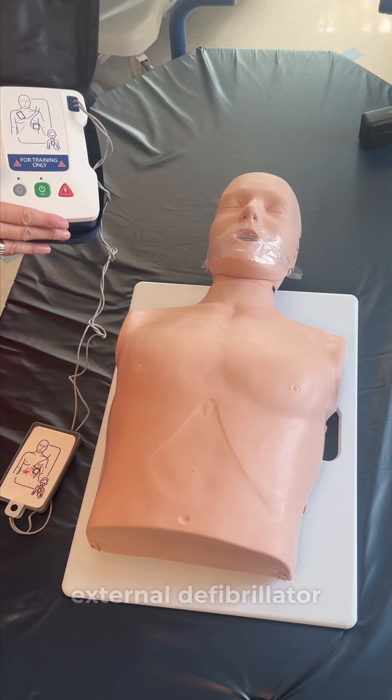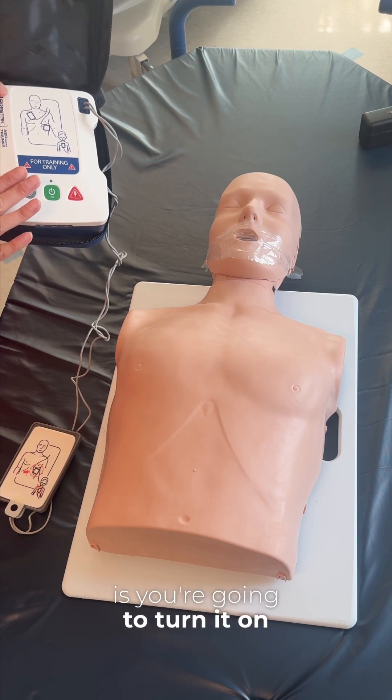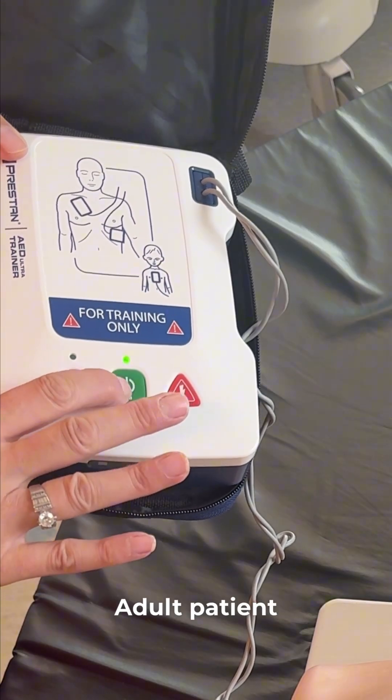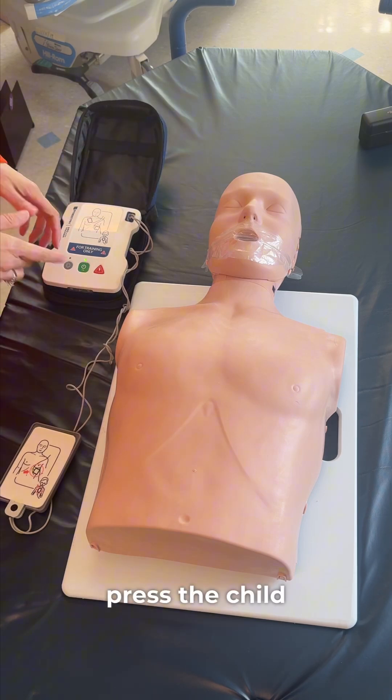So this is an automated external defibrillator trainer. The first thing with anything is you're going to turn it on, so you'll have an on button. Adult patient — if the patient is a child, press the child button.